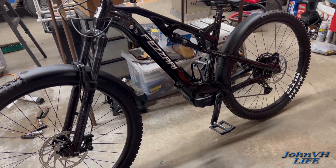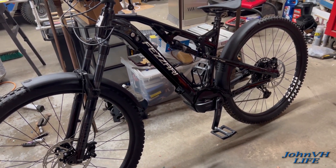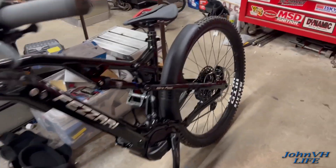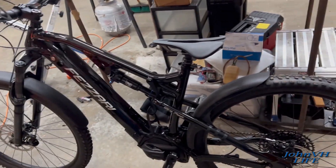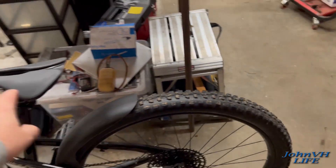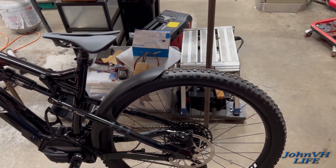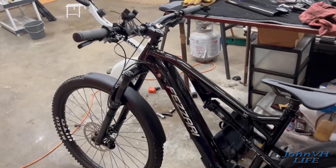Hope you guys like that — links are down in the description for everything I use in my videos. Let me know what you think, let me know if you've got a better rear fender option, because this is about $60 worth of fenders — looks like they're $30 a pop. Ideally you'd want the fender to come way back here to keep spray off yourself, but I'm not sure I can justify the looks of something like that.